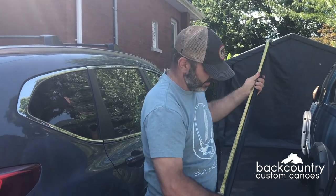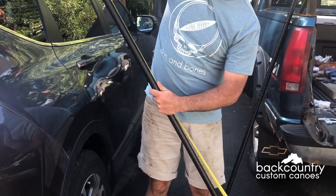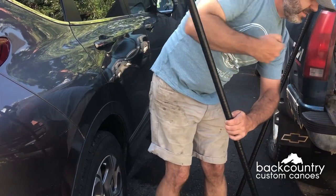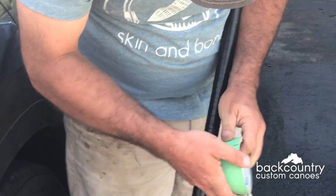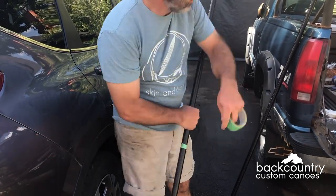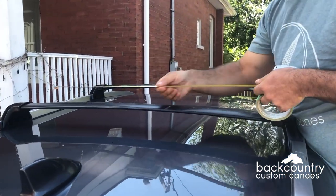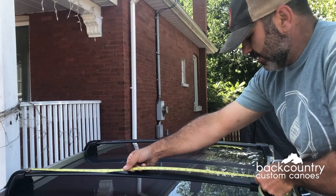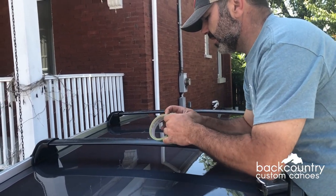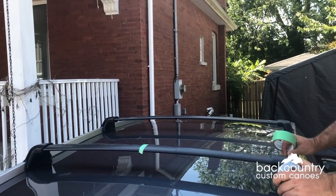Then we're going to measure the midpoint on this, which should be three feet — you can tell I never measure anything — so a little less than three, right about there. Mark that with a piece of masking tape that you'll take off after. This is just so you get your rack lined up in the middle of the roof. Then do the same thing on the roof: measure — 34 inches, half of that is 17 — right about where it's already scratched, which is perfect.